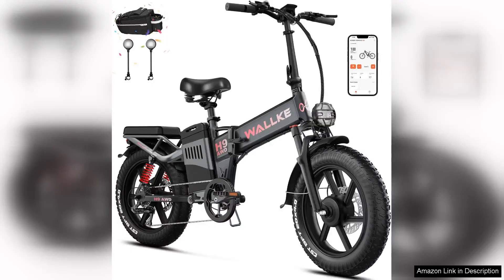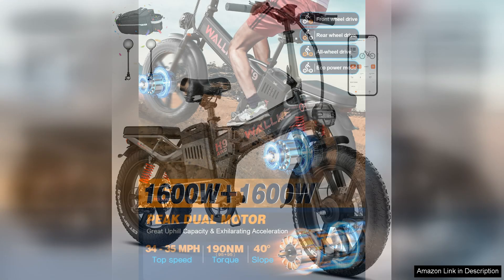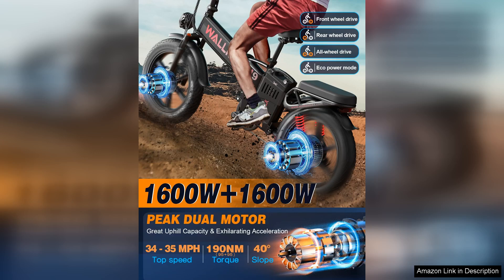The W Wallke Folding Electric Bike is an impressive choice for adults seeking power and versatility in their rides. With a robust 2000W dual motor, this bike delivers exceptional performance, ensuring a smooth and exhilarating experience, whether you're commuting through the city or tackling rugged trails.